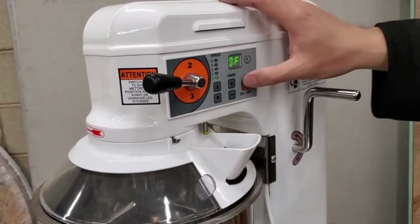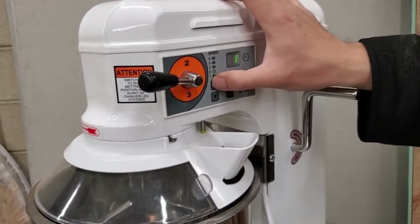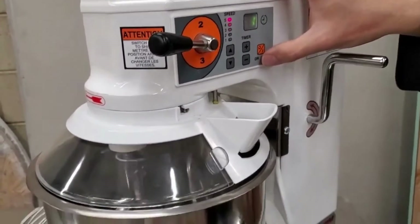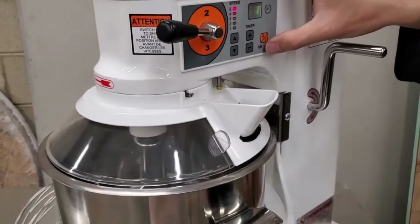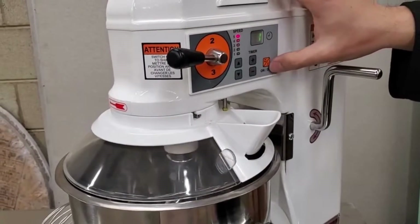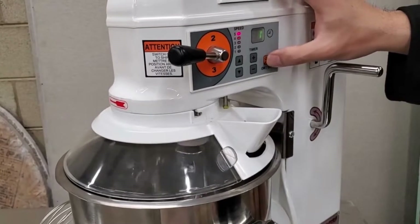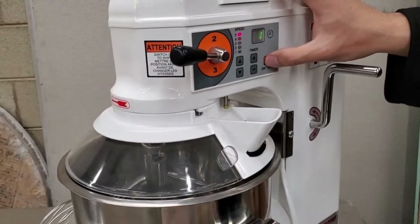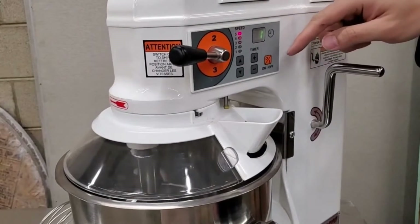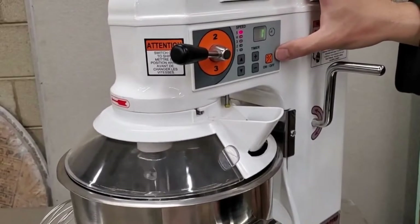If I set the timer and turn it back on — now if the timer is on, you can press the on/off button and it actually pauses the countdown, then it will resume from where it left off after pressing the on button again.